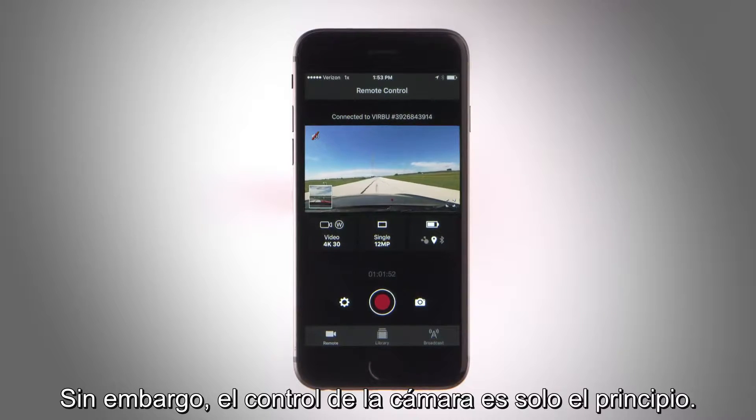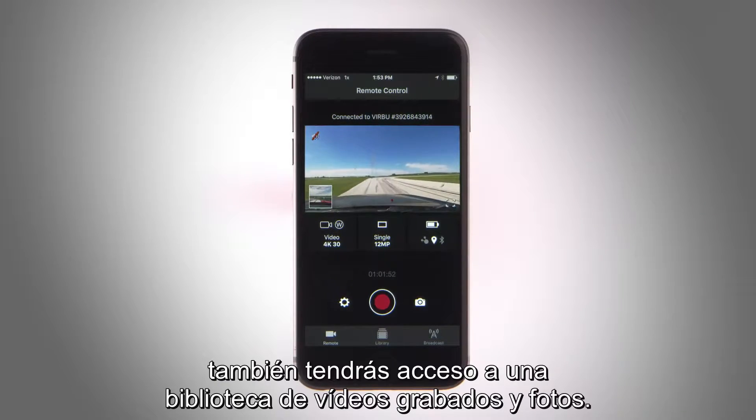But camera control is just the beginning. With the VIRB mobile app, you also have access to a library of your recorded videos and photos.